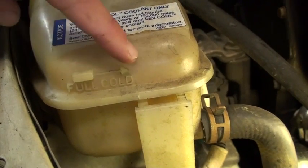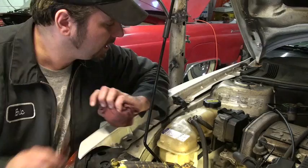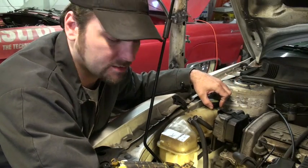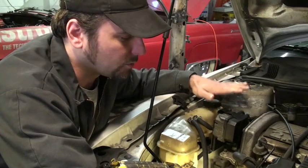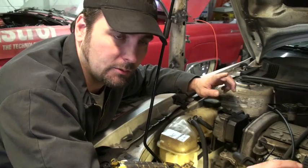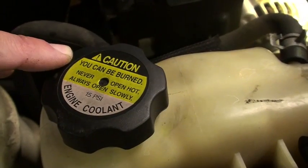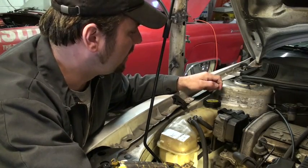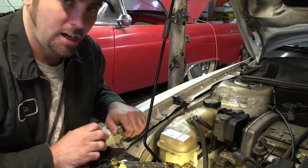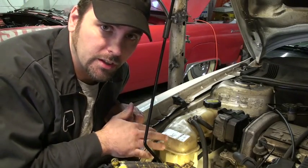Go to your plastic tank and look — they have levels on the side showing where the coolant level is supposed to be. This particular one is not just an overflow tank; it's an expansion tank, meaning the plastic tank itself is pressurized. So just as you'd avoid taking the radiator cap off when the engine is hot, you also want to avoid taking off this cap when hot. If you can't quite see the level, jostle or bounce the car a little and you'll be able to see the liquid floating around in there more clearly.